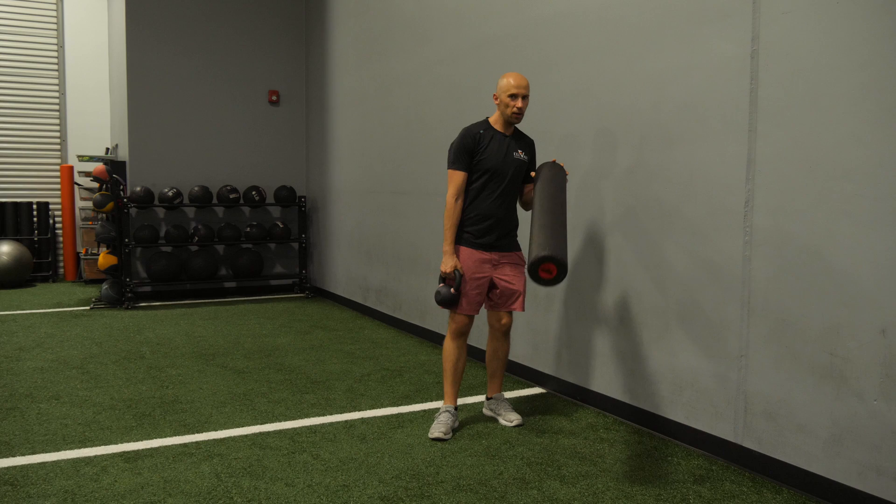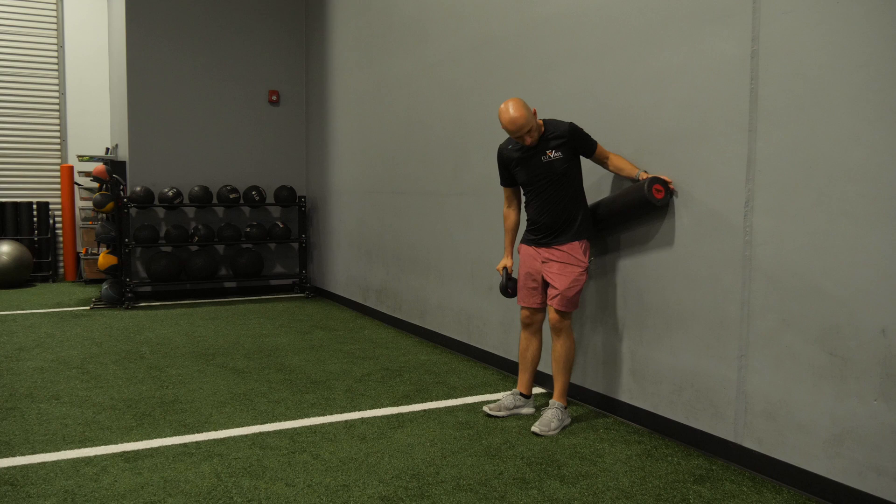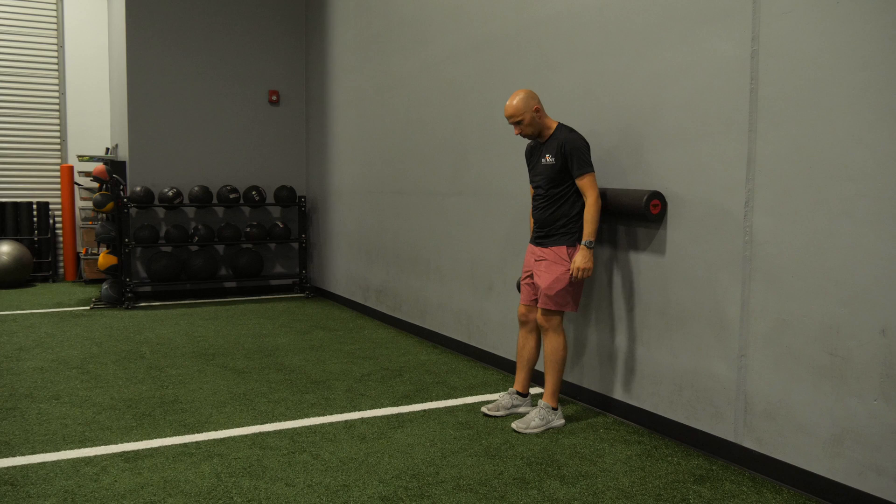The goal of this activity is to really work the legs. Here's what you're gonna do: get a wall, get a foam roller, get a kettlebell. What you're gonna do is put the kettlebell on kind of like the mid back area.